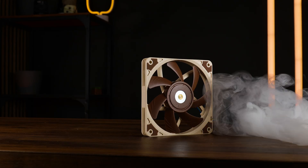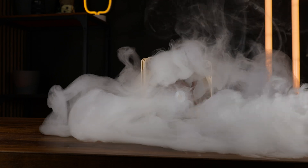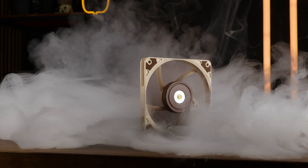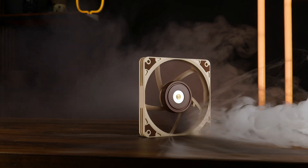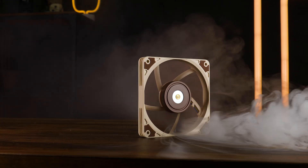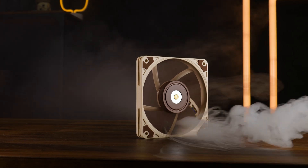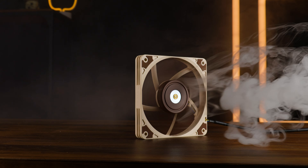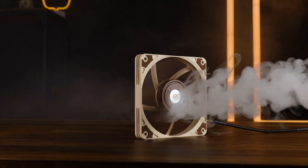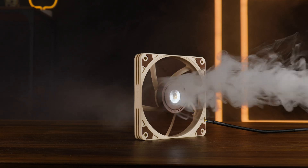We benchmark fans in two different ways: one on our case simulator, a wooden box where we use two fans to recycle the air within and measure the results by looking at the CPU temperature underneath a passive Noctua P1. And for radiators, we blow through a 10 FPI 80mm radiator and measure performance by calculating the water temperature above ambient. For both, we first test max performance and then slowly lower the fan speed while logging noise to create a noise-to-performance curve.